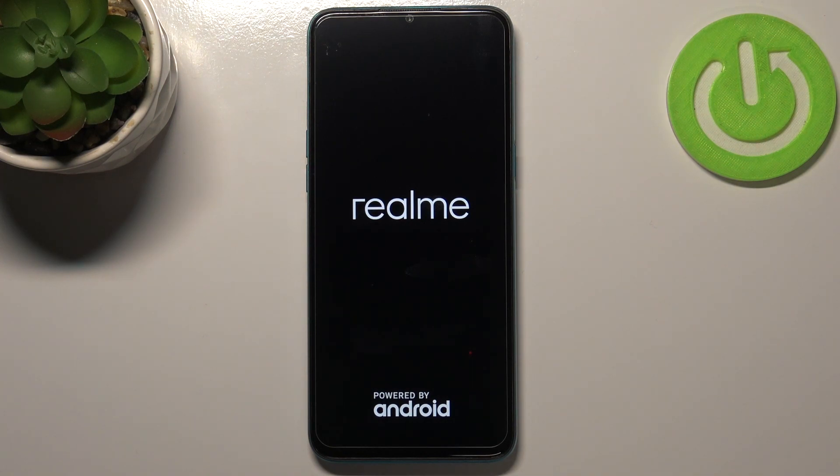Right now we can see the developer's logo, and after that our device will be successfully restarted. I hope that after this operation you will be able to normally use it.